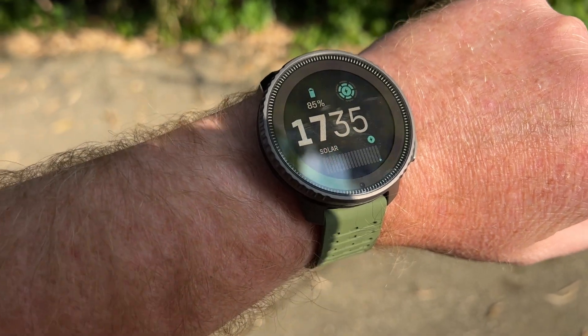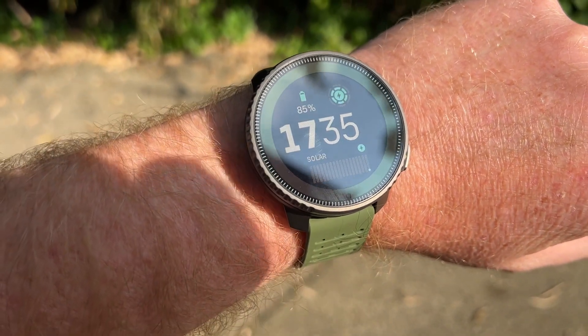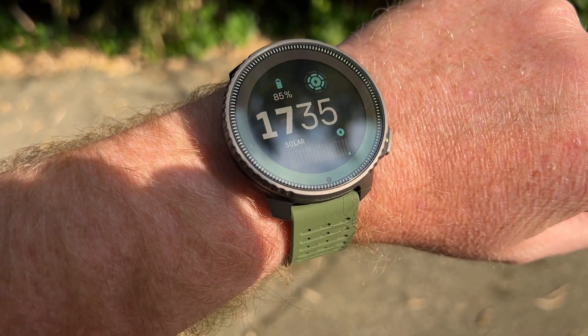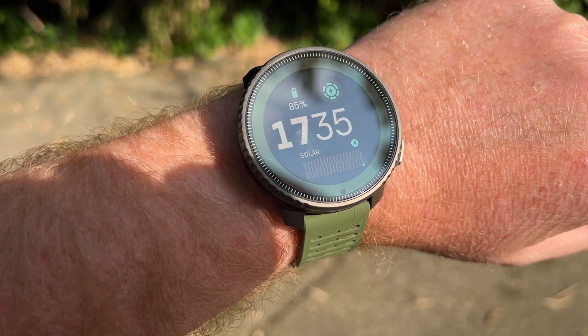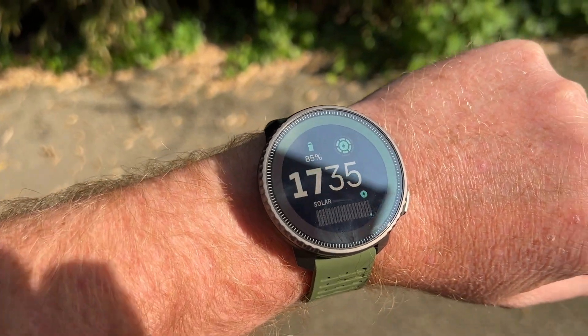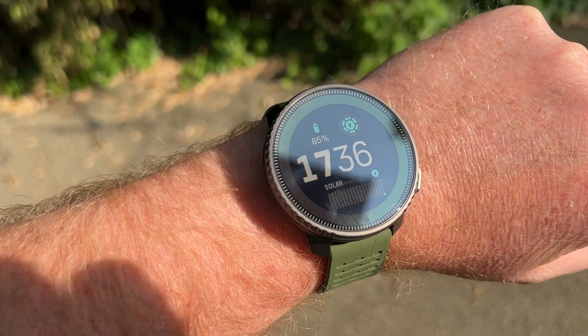Sorry, a motorbike came past. The solar is that whole green bar on the outside, so it looks like it's got quite a big solar ring — if I'm correct, let me know in the comments.